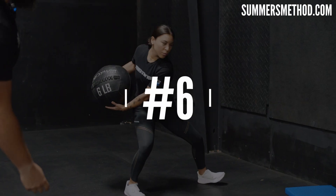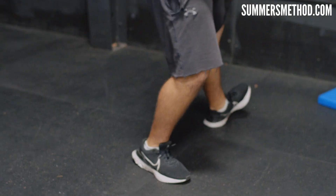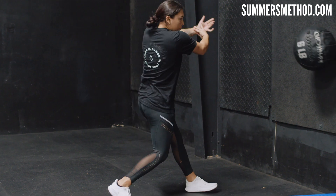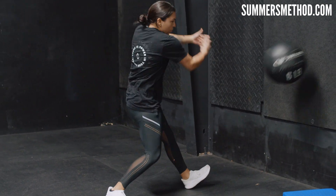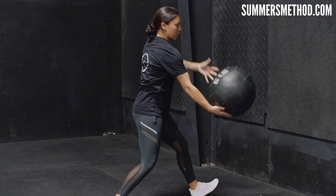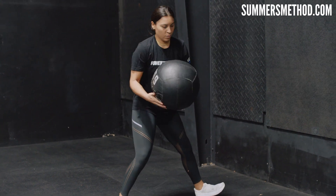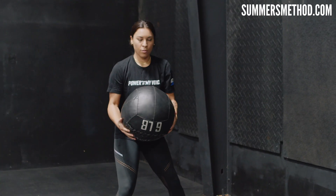Now progressing off that — same thing as kneeling, kickstand, but now we're side facing, inward turning into it. It's a good hitter's warmup right here.